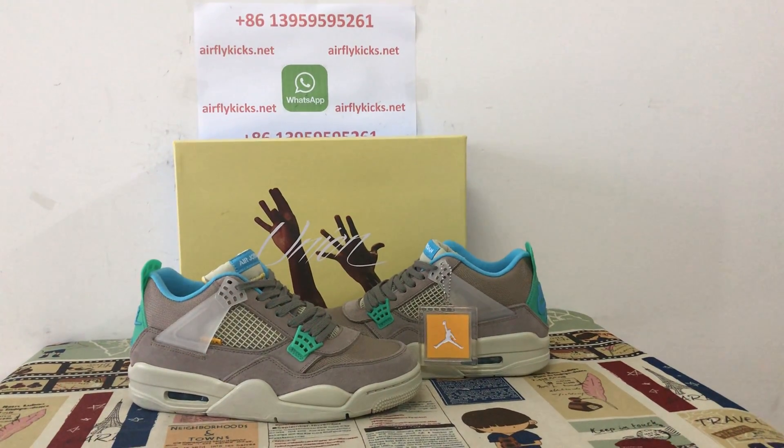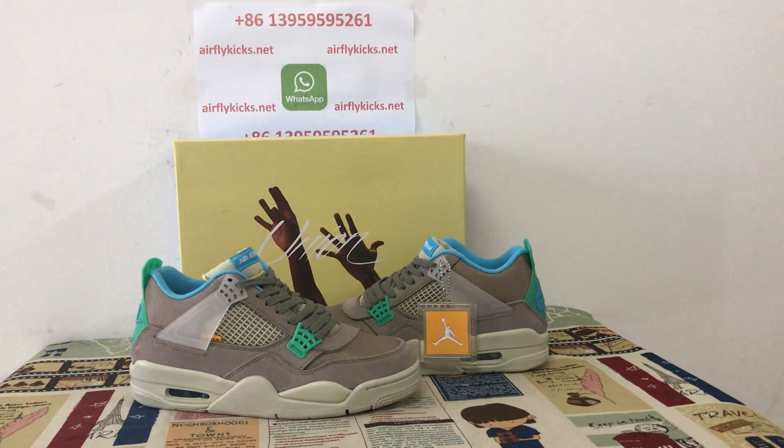Hello fans, today let me show you the new shoes — Jordan 4 top head.